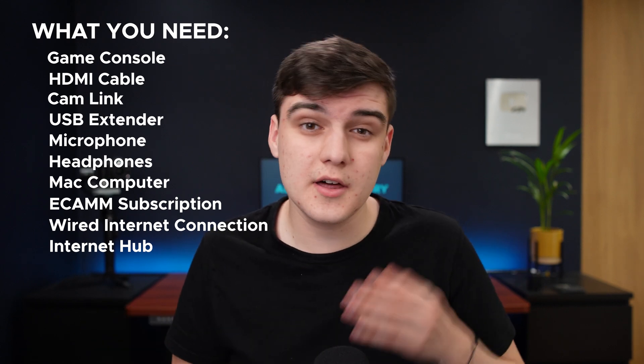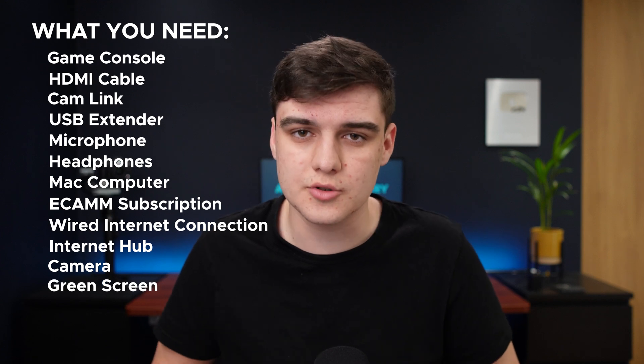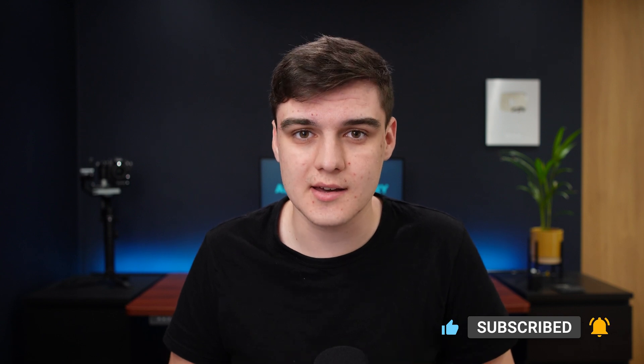You can also take this one step further and connect a camera, which you'll need another cam link and HDMI cable for. And then you can also take this another step further and use a green screen. I'm going to assume you know how to use Ecamm, but if you need some help with this, we've got a whole playlist up here and also in the description, and we've also got an academy to get you started.